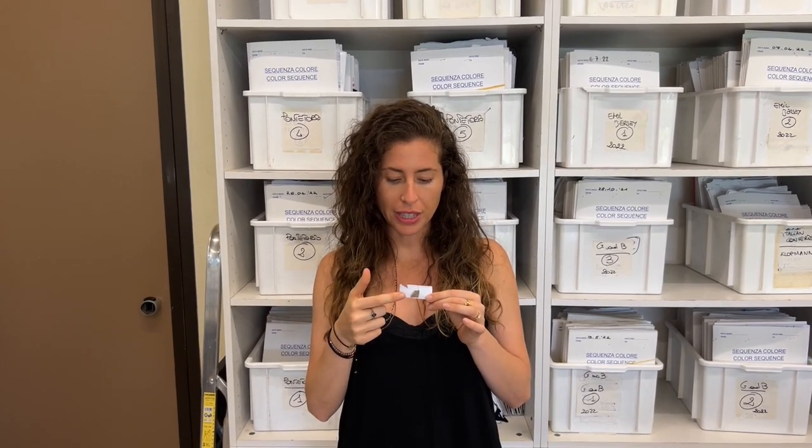The first step in dyeing your fabric is figuring out exactly what the color is. The way a dye house will do this is with a machine called a photo spectrometer. That machine is going to read this color and it's going to tell them exactly what color components go into it to make it what it is.